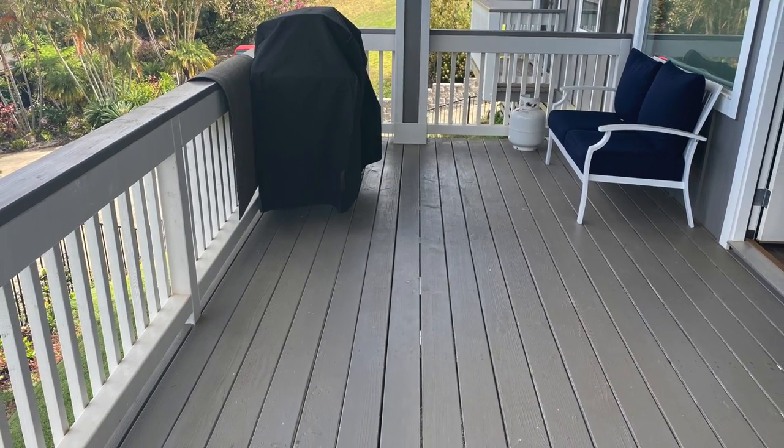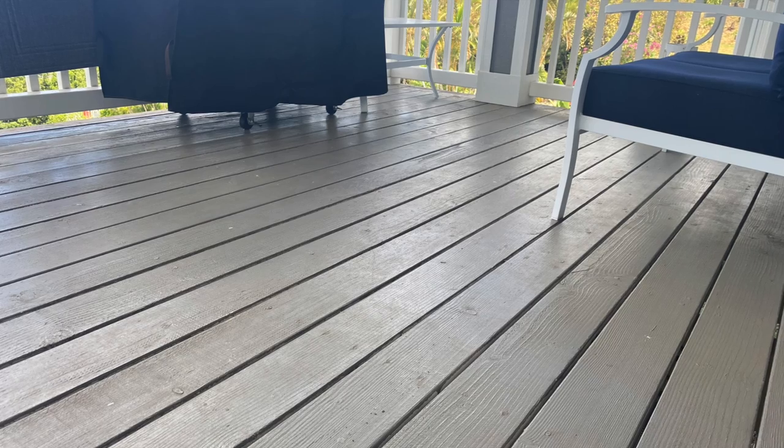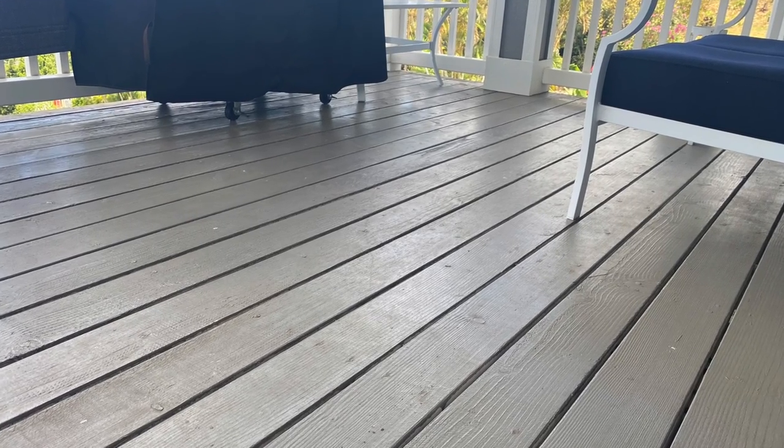If you enjoyed this video, don't forget to subscribe below and give this video a thumbs up. Let's take a look — this is how my balcony looked before we started the makeover. It's kind of boring and uninviting.